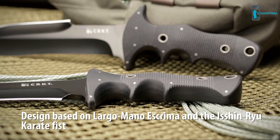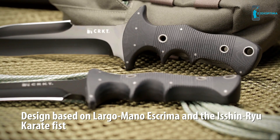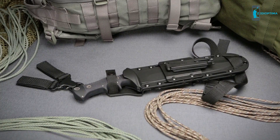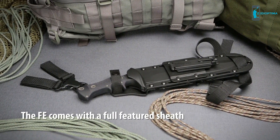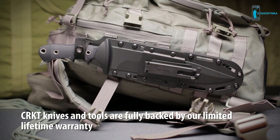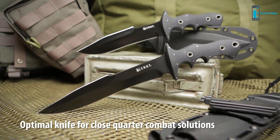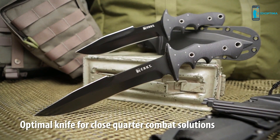Based primarily on Largo Mano Eskrima and Isshinryu Karate, the distinctive FE handle facilitates maximum fighting efficiency. The knife comes with a full-featured sheath with versatile Malle locks. CRKT knives and tools are fully backed by our limited lifetime warranty. The FE Tactical Knife Series is the optimal selection for close-quarter combat solutions.